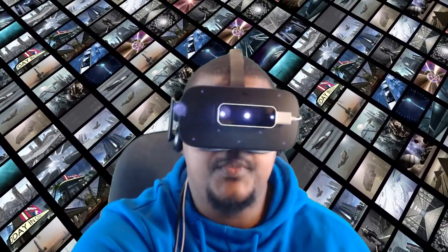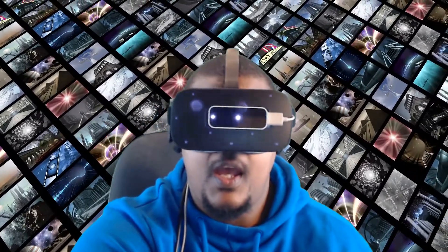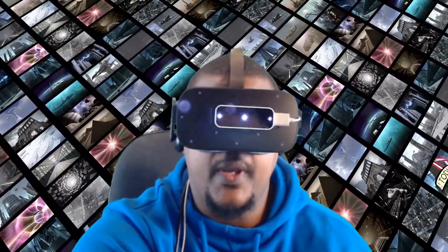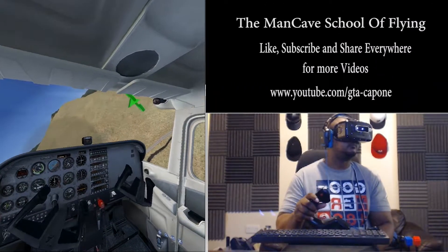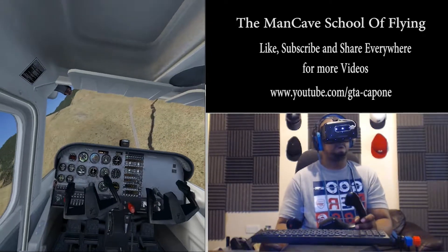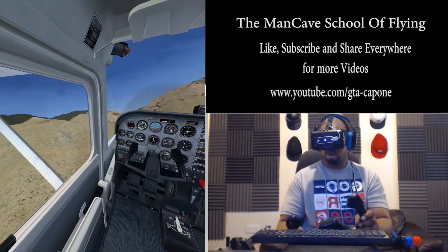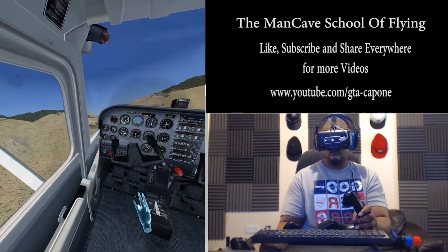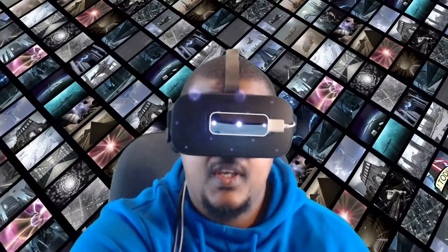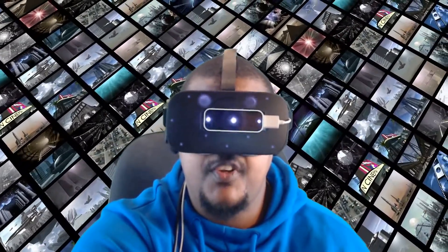Hey there guys, my name is GTA Capone and welcome to the Man Cave. As some of you may already be aware, I made a video almost a year ago of me flying FSX using a virtual reality headset. In that video I was using the Leap Motion controller and a software called FlyInside.